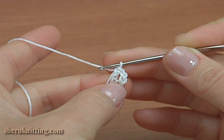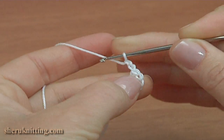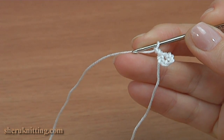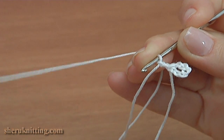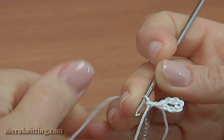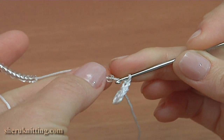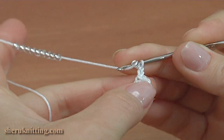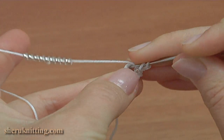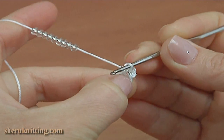Now begin round one. Chain two to bring up the yarn, then draw a seed bead. I remind you that before the work we threaded seed beads onto the working yarn. Yarn over the hook with a seed bead, insert the hook into the ring, pull up a loop, then yarn over and pull through all loops on the hook to make a half double crochet with bead.